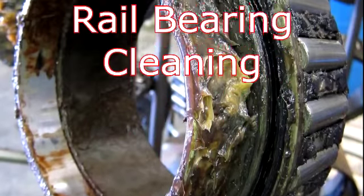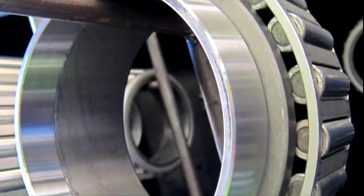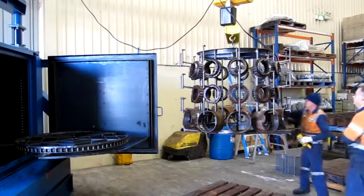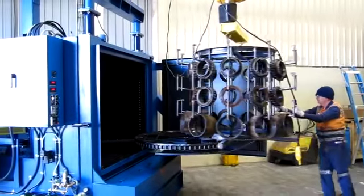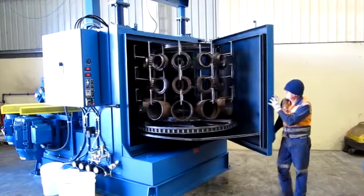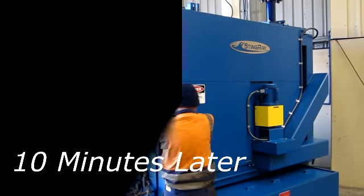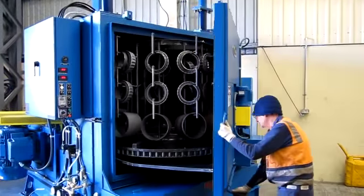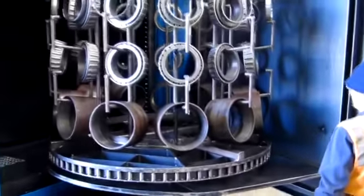Stingray parts washers are extraordinary rail bearing cleaning machines, cleaning all kinds of bearings from standard traditional tapered roller bearings to spherical bearings in a short 10-minute wash process. The wash process consists of high heat and high pressure in what we call the power wash process. It uses very low chemical concentrations and the bearings come clean in 10-minute cycles with no hand detailing, 11 bearings per wash load. This system eliminates spray wands and dunking tanks and out-cleans all other methods.